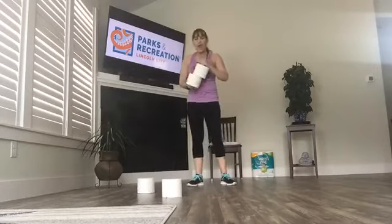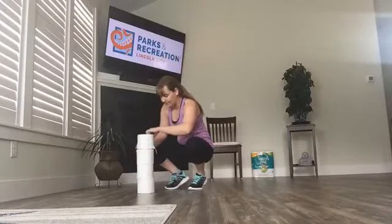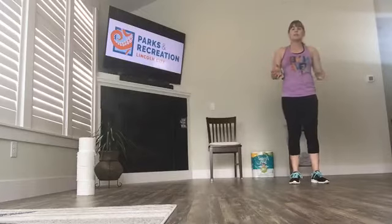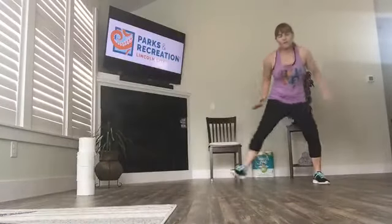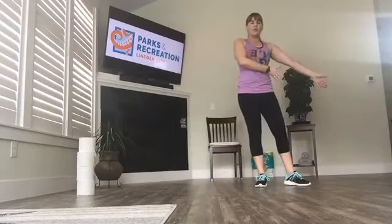Roll your shoulders back. We're going to take all four rolls, stack them up vertically, and move them over to the edge of your workspace. We'll start off on the other side of our workspace. This is either a sidestep or a shuffle — you can either sidestep, a little lower impact, or you can shuffle side to side. We have a mission: we're going to move the toilet paper from this side over to this side.